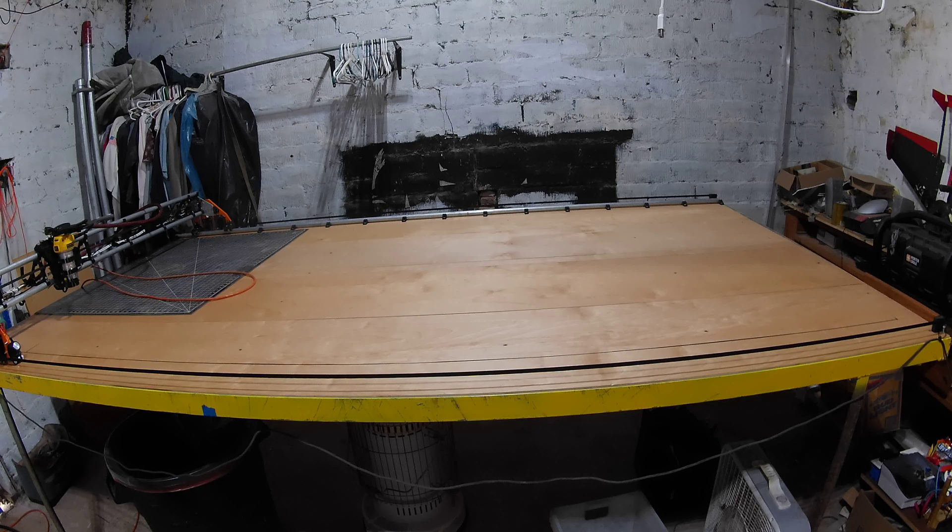I can put a laser on it. I can edge glass or plexi. And I have the router — basically a full functional CNC.